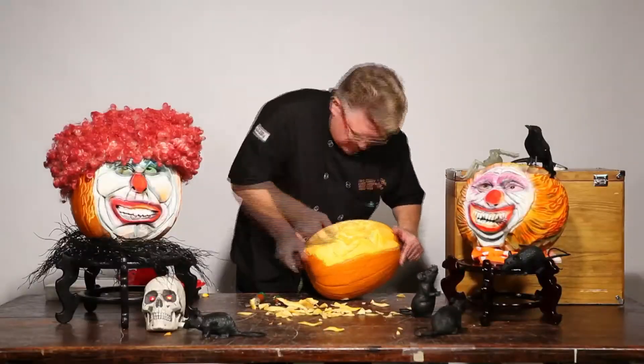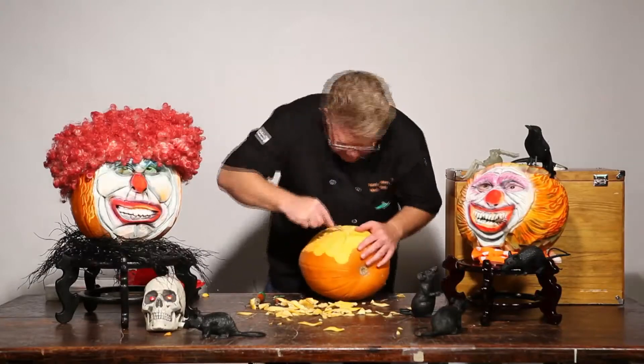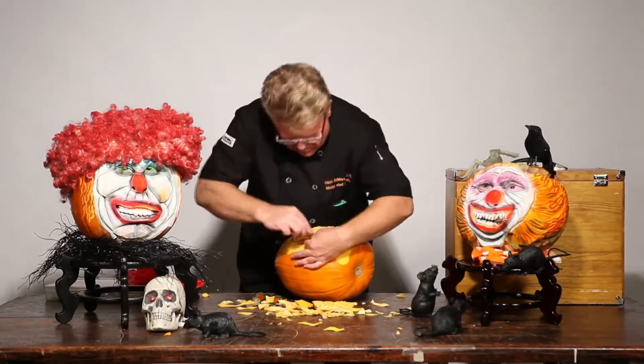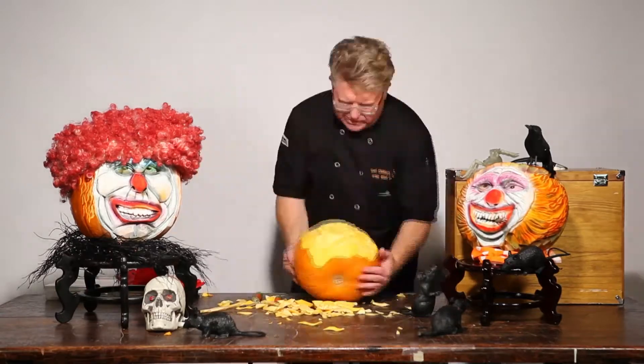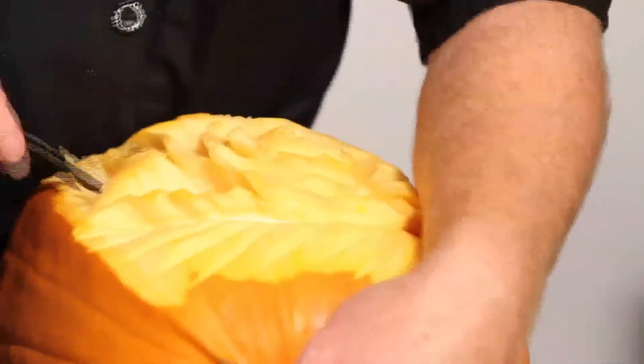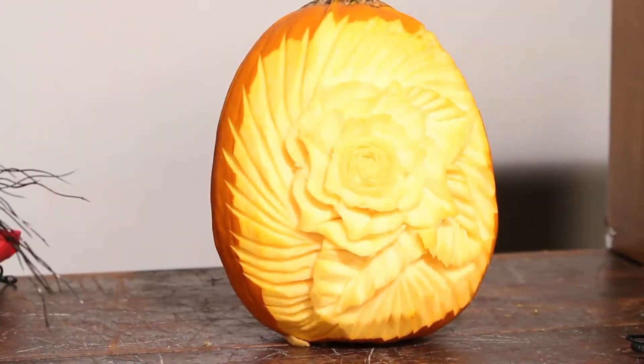The great thing about pumpkin sculpting is there's no right or wrong. It's whatever you want to do as the artist — just have fun. That's the main concern. And safety, of course: anytime you're using a sharp tool, make sure you're pointing down and not near your hand. Those type of accidents are never any fun.